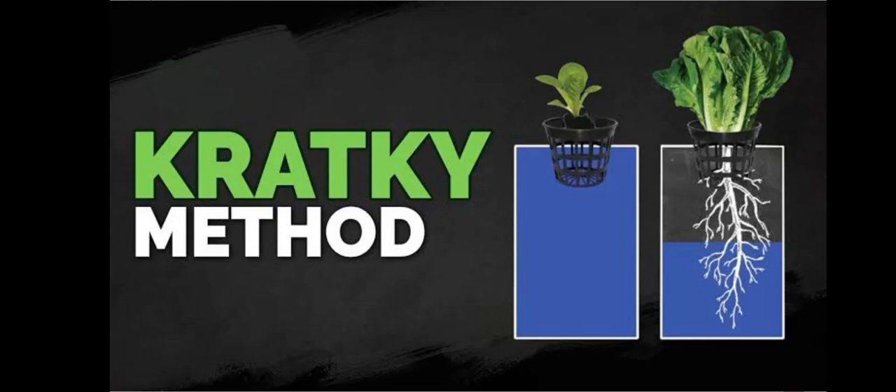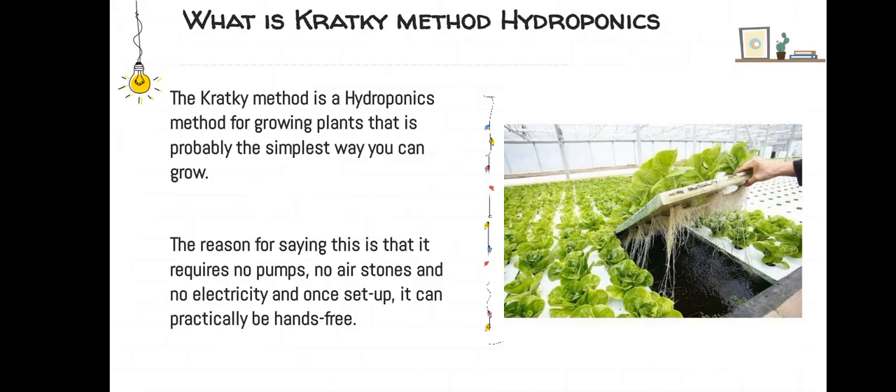The Kratky method is a hydroponics method for growing plants that is probably the simplest way you can grow hydroponically. The reason for saying this is that it requires no pumps, no air stones, and no electricity, and once set up it can practically be hands-free.